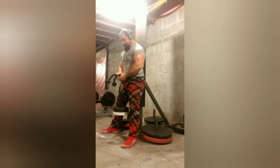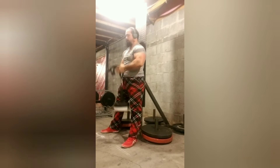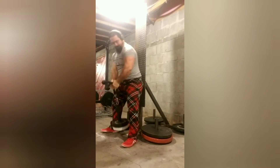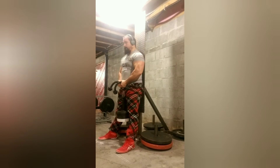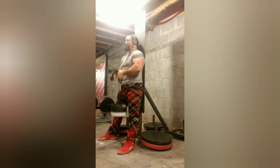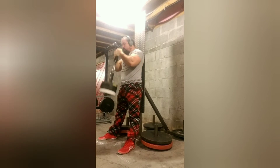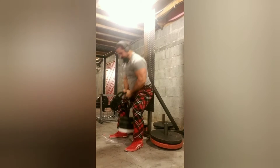Here's some tricep rope curls. 49 pounds on the bar, just doing fives today. These are much harder than doing it on a curl bar. Here's 69 for five reps again. I don't know what it is about it — using the rope is just so much harder than doing it on a bar.